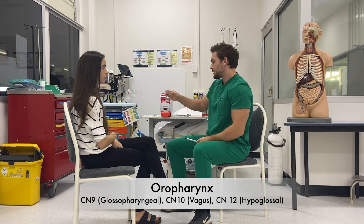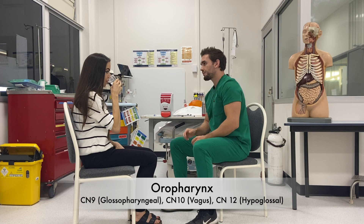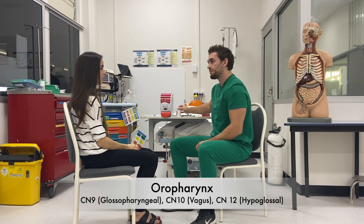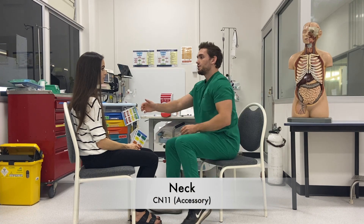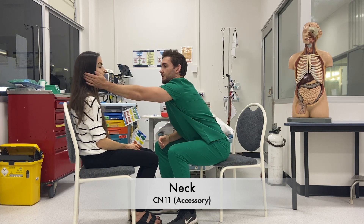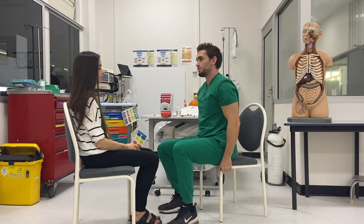I'll just ask you to take a sip of water please. Thank you. And can you clear your throat? Excellent. For completeness, I could offer the gag reflex here as well. Finally, I'm going to test the nerves in your neck. Can you rotate your head against my hand? Excellent. And the other way. And shrug your shoulders up. There's good power in all of those movements.